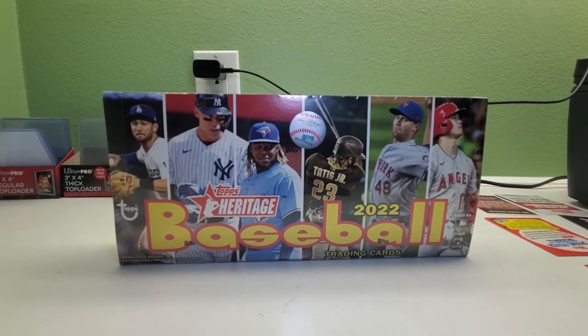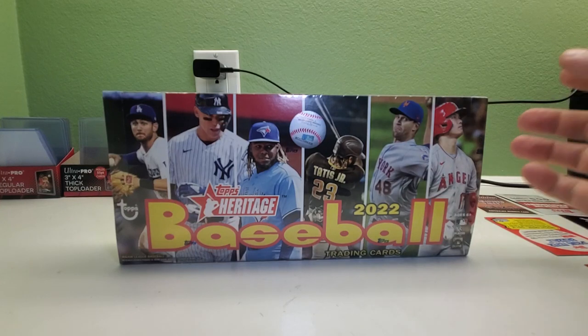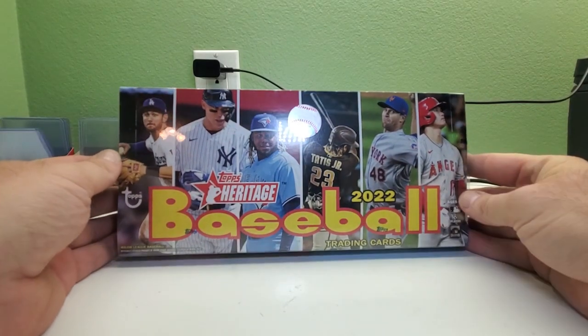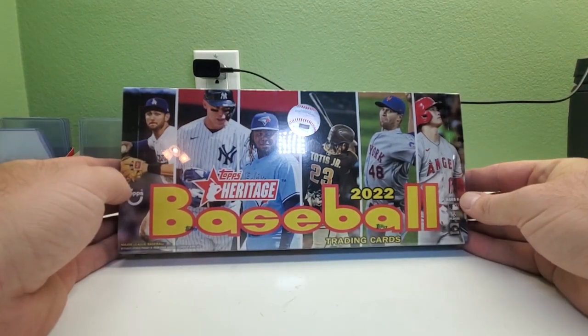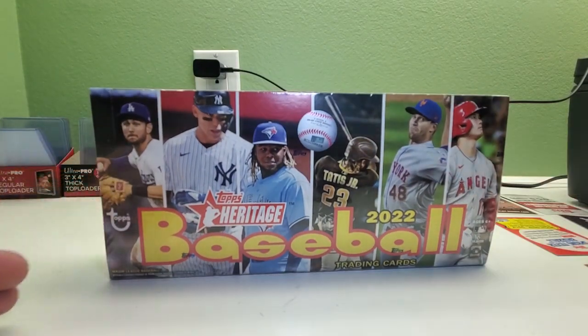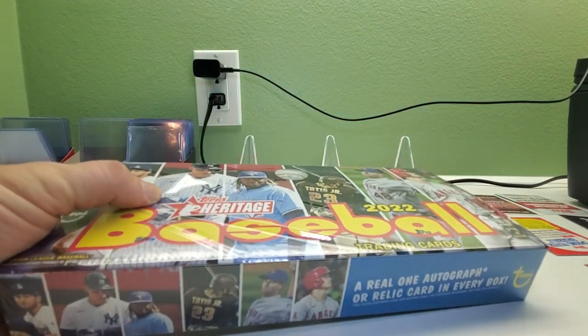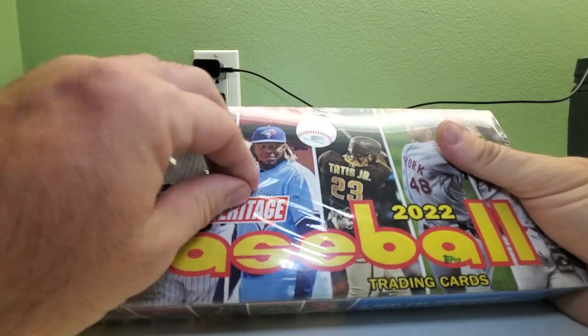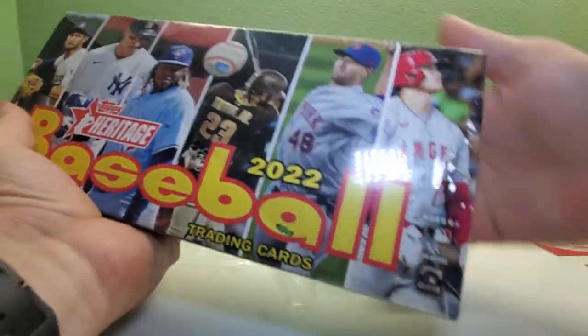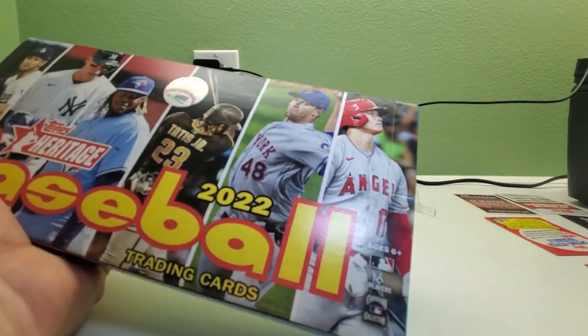Hi everybody and welcome back to Ryan Bolton's Cards. Today we got a box of 2022 Heritage Hobby Box — a little different from Bowman stuff. Sit back, relax, crack open a beer, pour yourself some coffee, tea, soda, milk, water, whatever you like to drink. Let's see what we get. Hope the box top was not bent this time like it was in the other one.